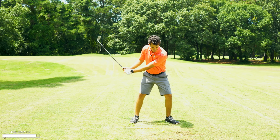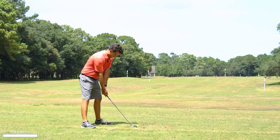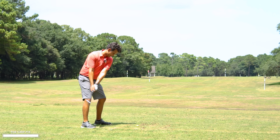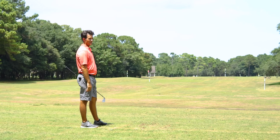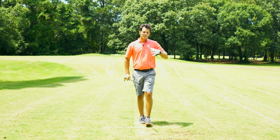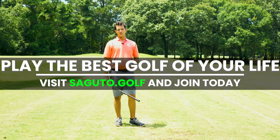I'd rather feel that I'm driving this club down through the ball like a hammer into a nail. So weakening the grip, face square, and then I swing — the ball goes straight. Just like that, it's the same spot again instead of all over the place. I hope this helps you think about the grip a little bit differently, and I'll be looking forward to seeing you in a future episode.